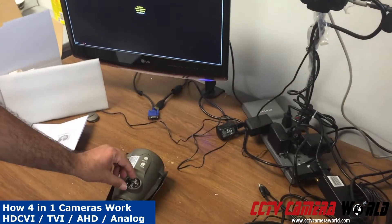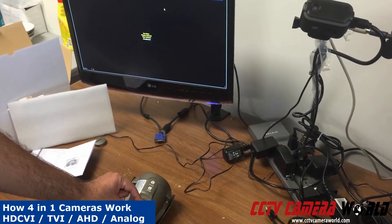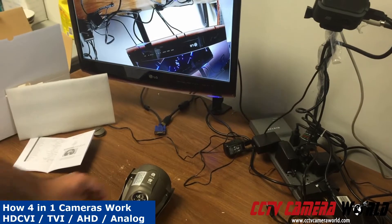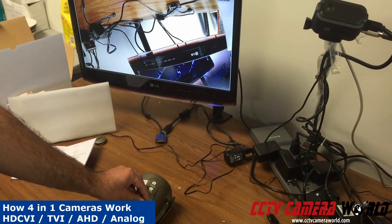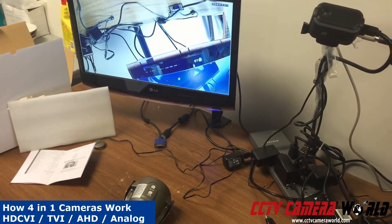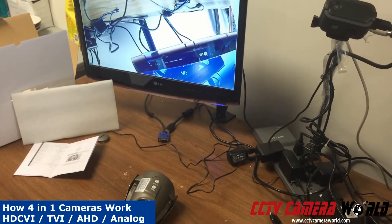If I put it back on analog by holding it up for 6 seconds, it even takes less time. When the camera switches back to a different mode — when you press down and hold it, or press up and hold it — in this case I'm going to switch to analog by pressing up and holding it, and you will see that a video signal will come back.